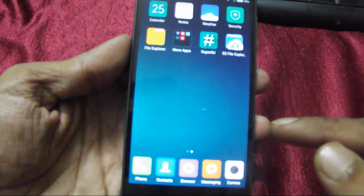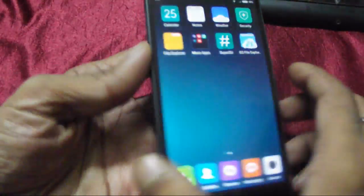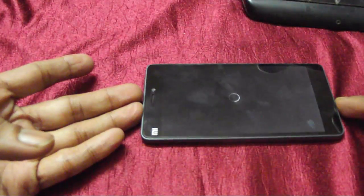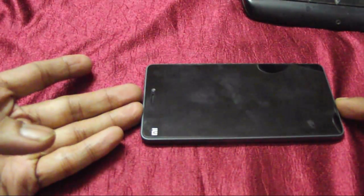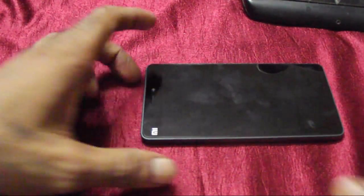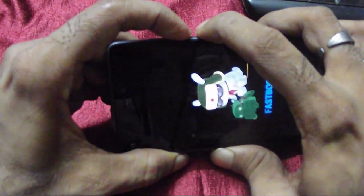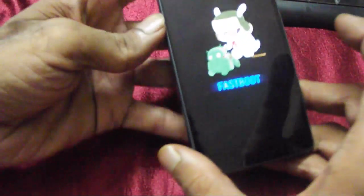To install TWRP recovery as a permanent recovery instead of the Mi recovery on your phone, you just need to switch off your phone and let it completely shut down - it will give a short vibration to confirm proper shutdown. Once done, the procedure is the same as before: hold the volume down button, then press the power button, and it's in fastboot mode.